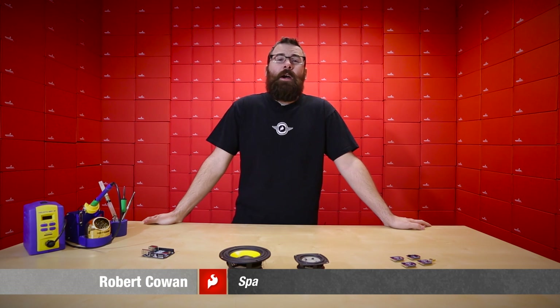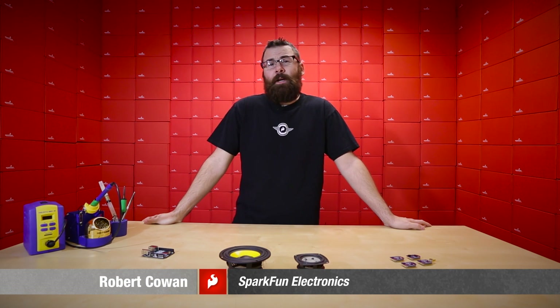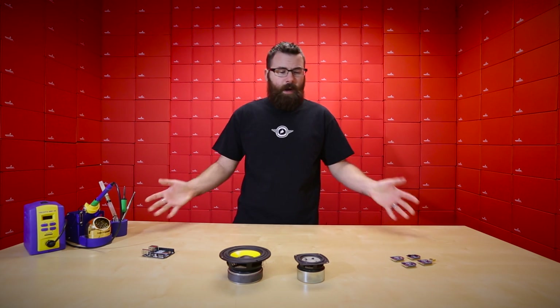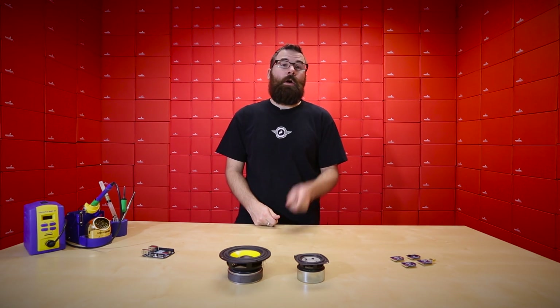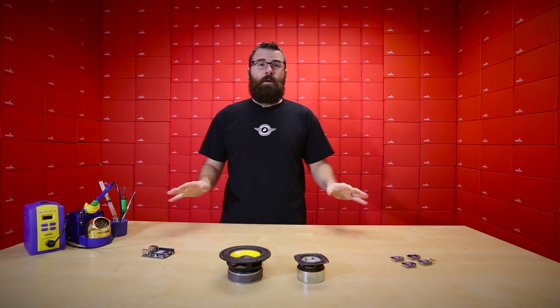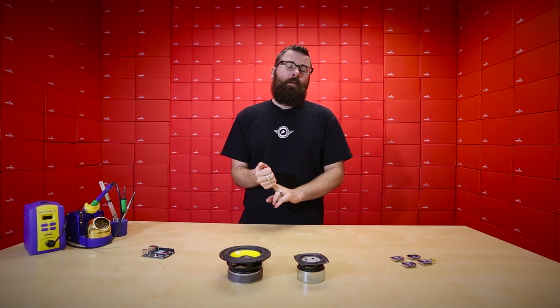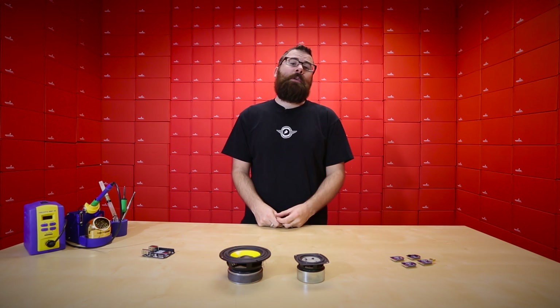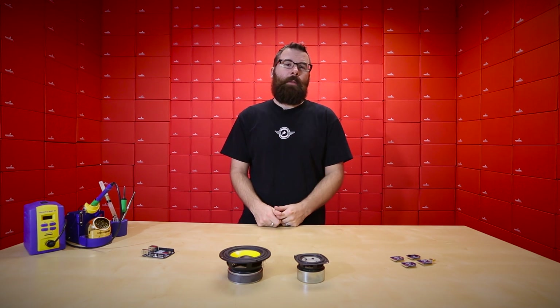Hello everyone, welcome to another Friday new product post here at SparkFun Electronics. Although today is Black Friday, we are not actually retail stores, so we don't have any Black Friday deals going on, but check back Monday for our Cyber Monday sales. We're going to have 10% off everything across the board, 20% off across all the SparkFun originals, and special flash sales throughout the day for even more amazing discounts.